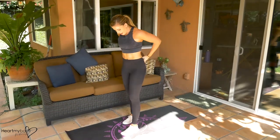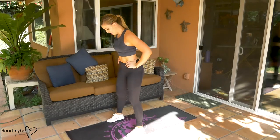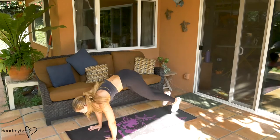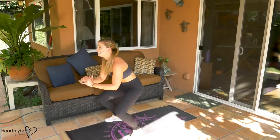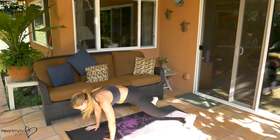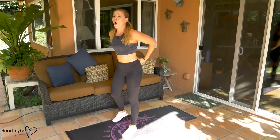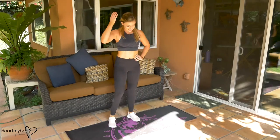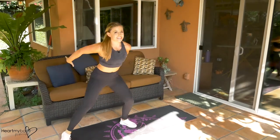One minute to go, two more. Breathe. Here we go — it's our last chance with the burpees. Finish it! One more. See how this gets your heart rate up? Oh my gosh. Last 20 seconds — let's make them count.